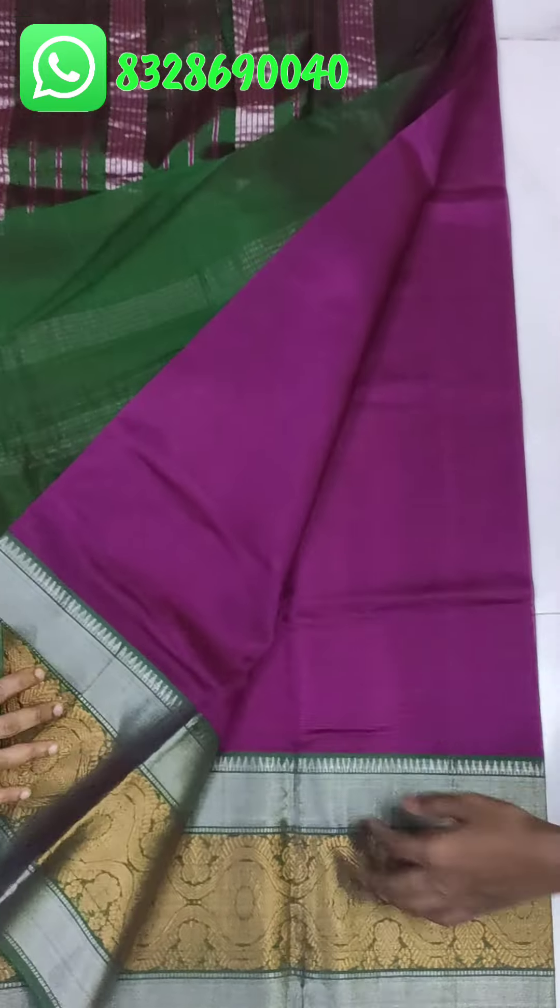There is a lines border and a big check on this saree. Lines border and big check — this sari also has digital printing.